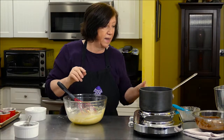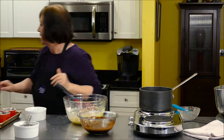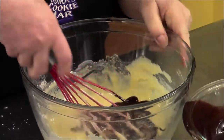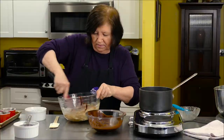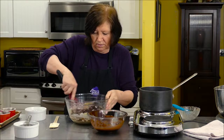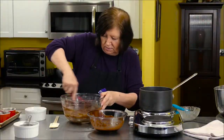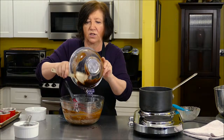Now I'm going to start adding in my chocolate. It's a little on the warm side, so I'll add it in slowly — just a tiny bit at a time. I don't want my eggs to scramble. And now I can add the rest of the chocolate in.